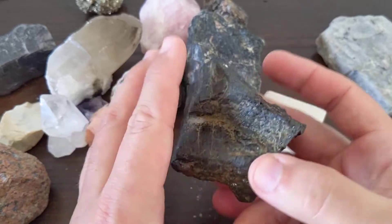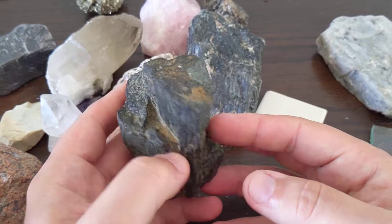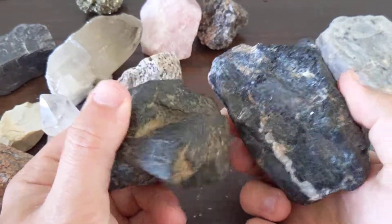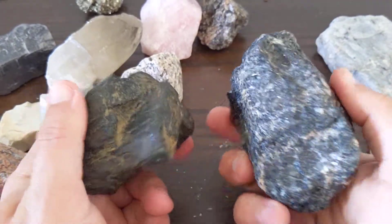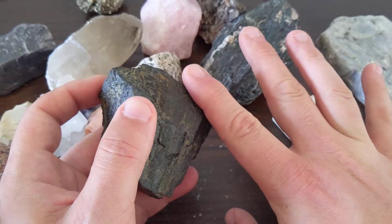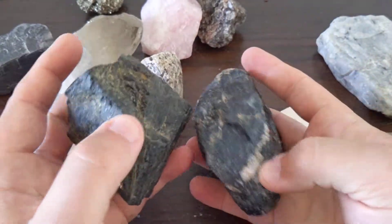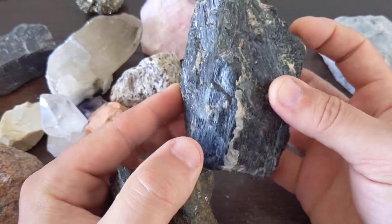It's usually got kind of a darkish green color, sometimes it can be pretty black. If I wanted to be tricky on a test, I could give you both these minerals — a really dark augite and an almost greenish hornblende — and it'd be difficult to go off of color. But the structure of those cleavage faces is key: you get nice flat cleavage planes on the augite, whereas on hornblende they're a lot more fibrous and randomly broken.